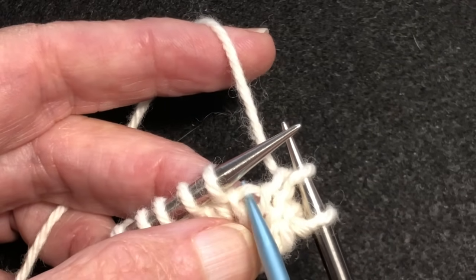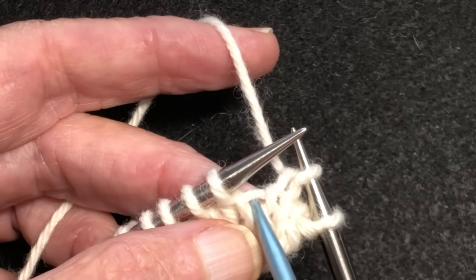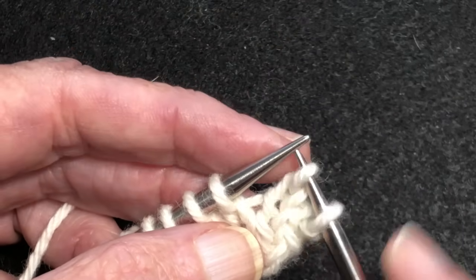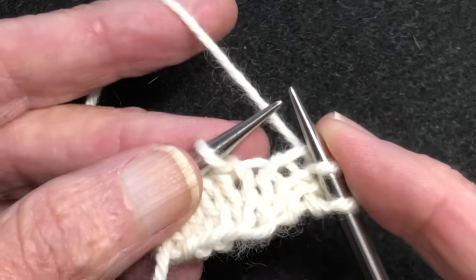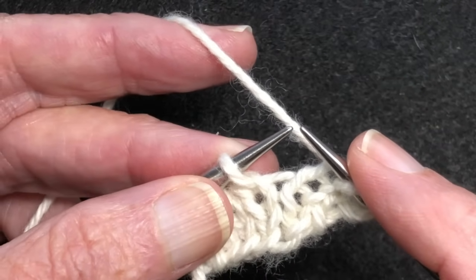This is going to create a new column of stitches that will originate right here. The first one is going to be a make one right, and then we'll do a make one left. There are two ways that you can lift this bar up onto the left needle to work it.